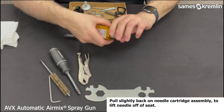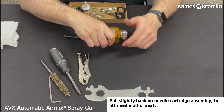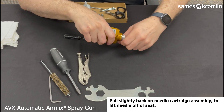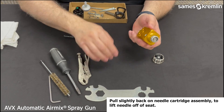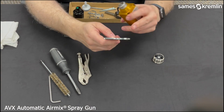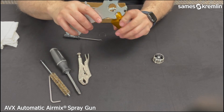Next, we will remove the air cap and nut. The tip will come off normally with that. Then, using the notches specified on the gun wrench, we will remove the seat holder.